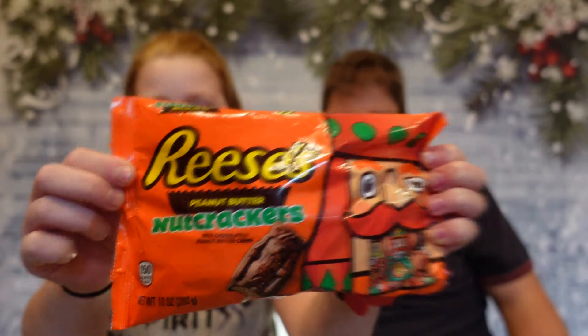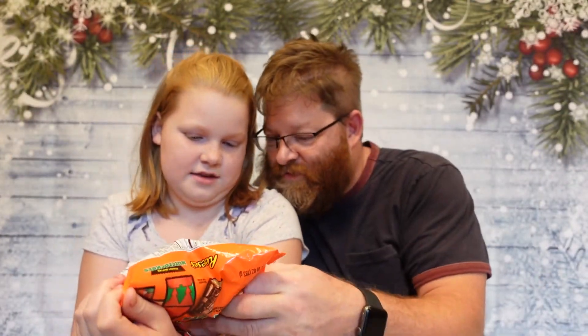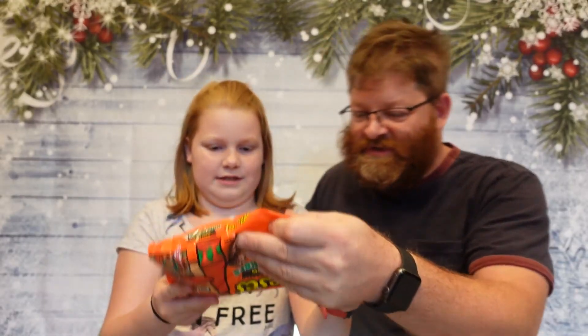We're really excited. Today we'll be doing the Reese's Peanut Butter Nutcrackers. I just wanted to talk about the bag right now. On the back, I think it's kind of cool — they've got little nutcrackers. It says 'give the fruit cake to the in-laws' and 'keep this Reese's for yourself.'